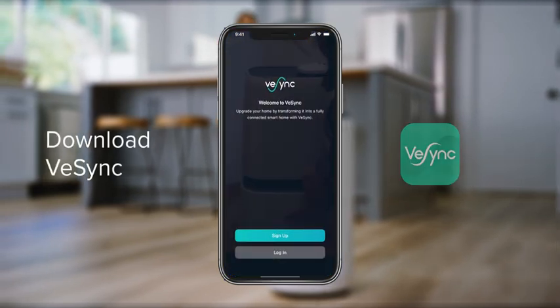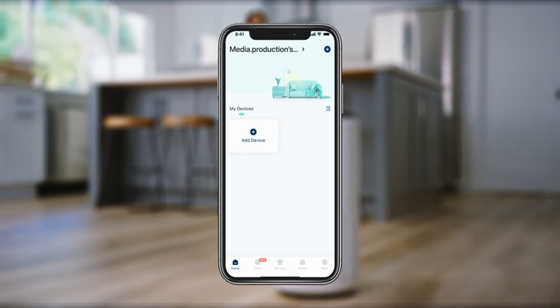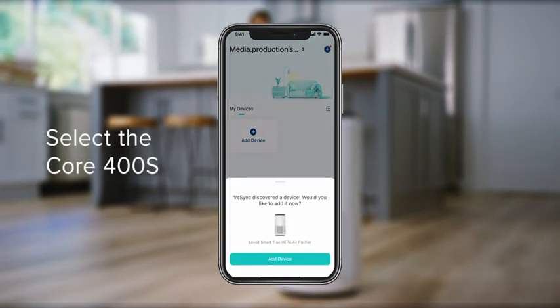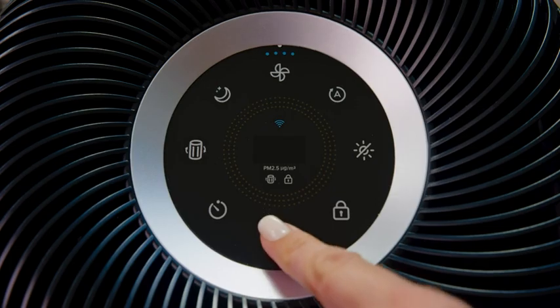The app will ask you to log in or create an account. On the home screen, tap the plus sign. Select air quality products and look for your air purifier. Make sure the air purifier is plugged in and turned on.